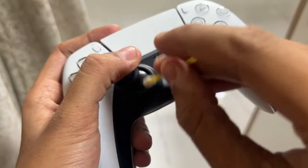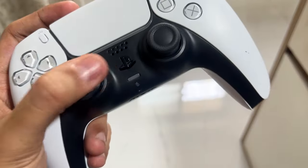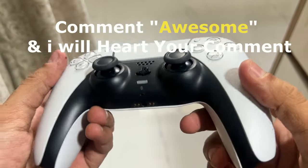Once done, simply connect your PS5 controller to your PS5 console, then update your controller, and your problem will be solved.